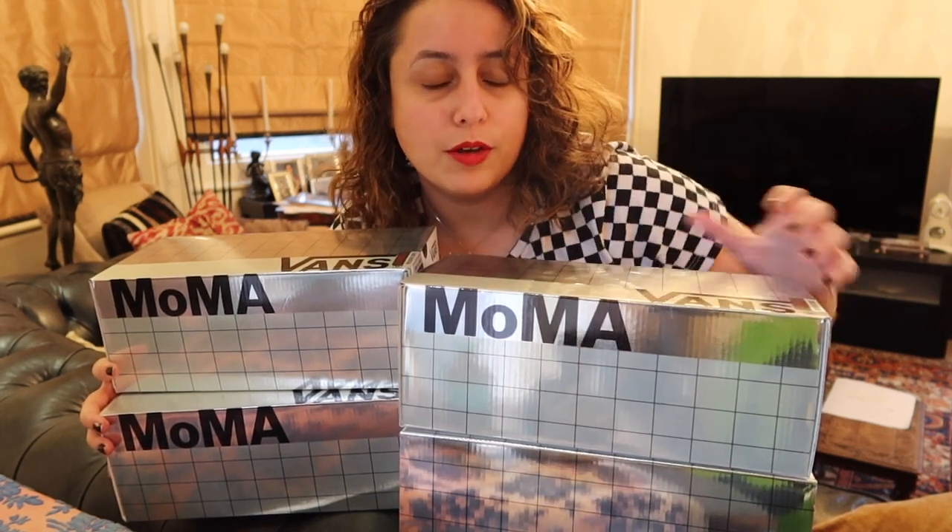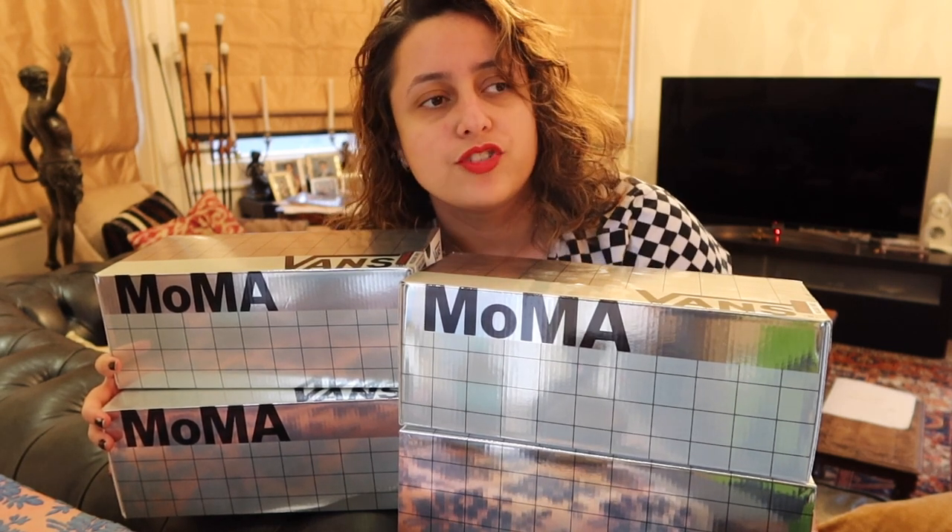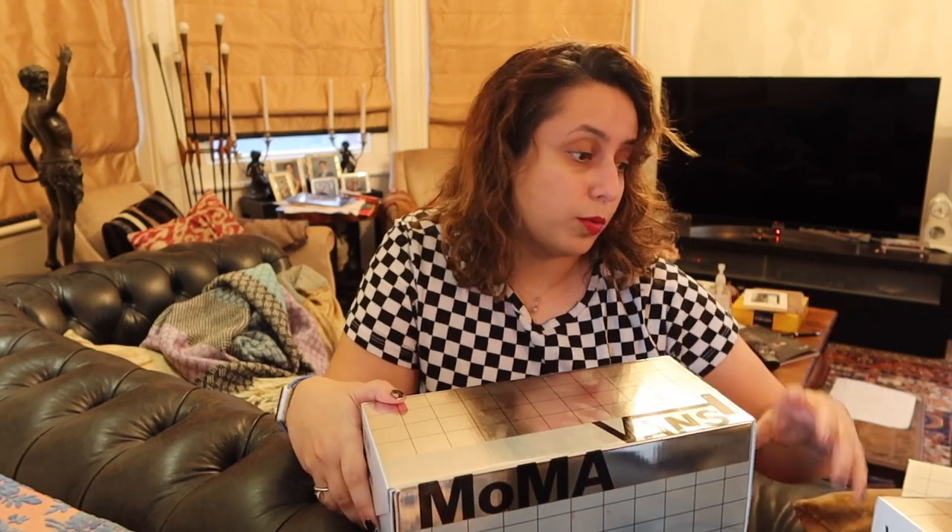I actually really enjoy the boxes for this collection. They're just kind of plain and silver with the MoMA logo on them, and I thought I would show them to you. We can unbox them. Also, if you want to see what they look like on feet, watch until the end because there'll be a little montage of me wearing all four of them. So this collection had some that were just a generic MoMA collection with the logo and some colours, and then some specific artist ones, which were really cool. I don't actually know which ones which because all the boxes look the same.